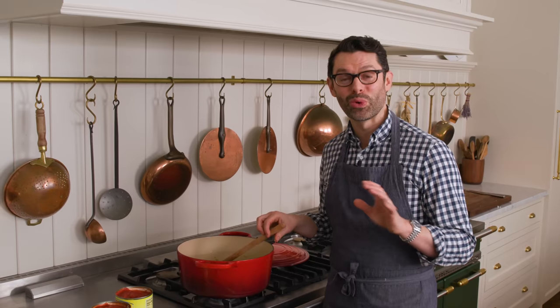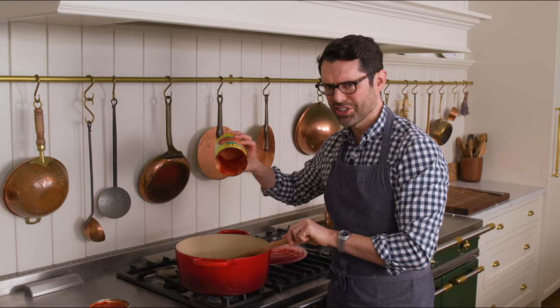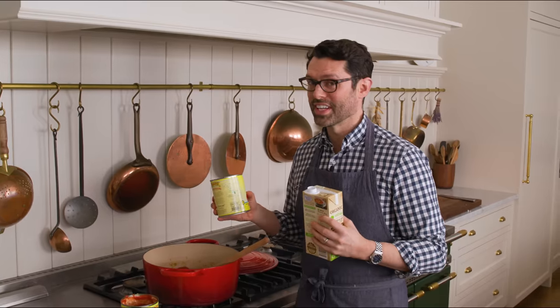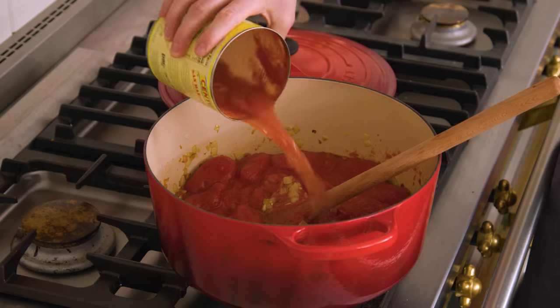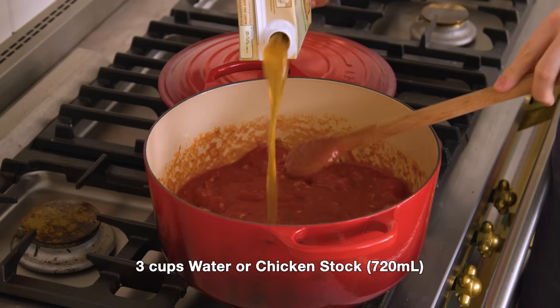Just about five minutes later, we're ready to add the tomatoes in — carefully so they don't splatter on you. There's a lot of delicious juice in here and we will not waste this. Stir that in. The liquid we add to this soup could be many different things: water if you want it plain, chicken stock, or veggie stock — I'm using veggie stock today. Get all the tomato flavors out, then add the remaining stock, three cups in total.